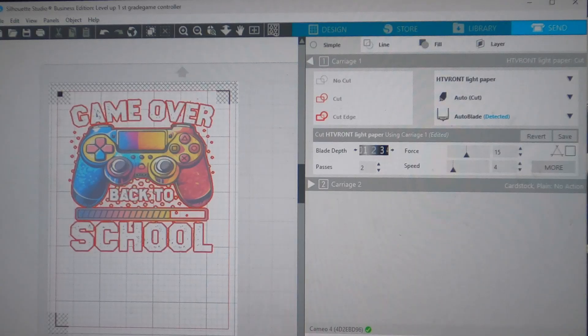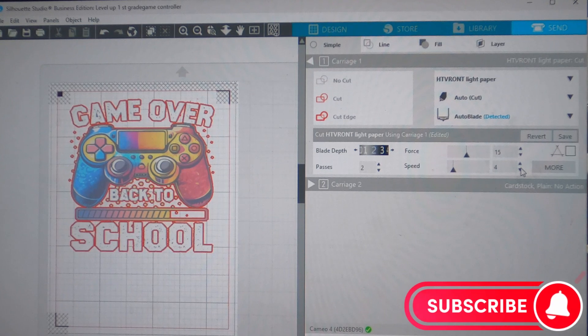My image is already getting ready to cut. Make sure you hit 'Cut Edge' so it shows you everything it's going to cut individually. It's okay that it cuts into individual pieces because we're going to use a mask to lift the image up. The settings I'm using are: blade 2, passes 2, force 15, and speed 4. I'm not going to cut it on camera because my Cameo is quite loud.